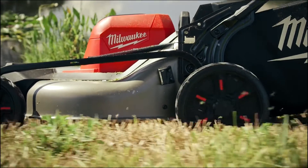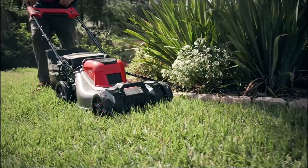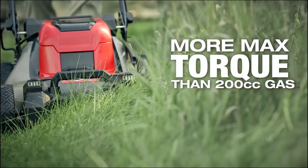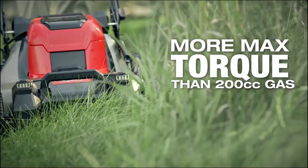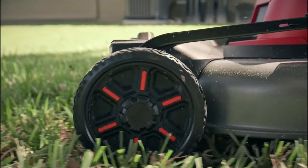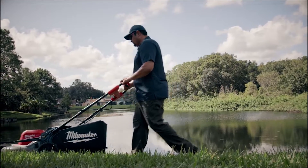The M18 FUEL mower definitely exceeds my expectations for a battery-powered mower. I would have never thought a battery-powered mower can deliver this kind of power. In fact, I think it gives us more power than some of the gas-powered mowers that we've used. It far exceeded my expectations on power — it's better than gas, and that's all I ever want to use again.